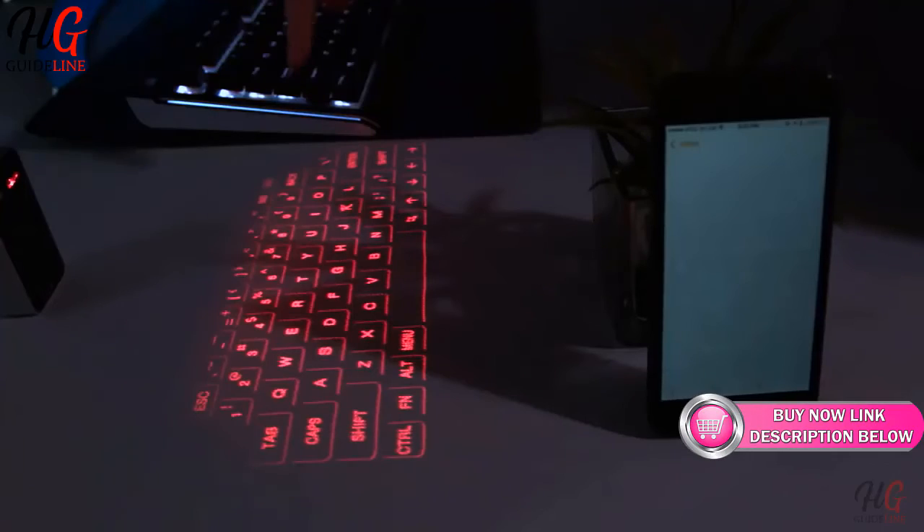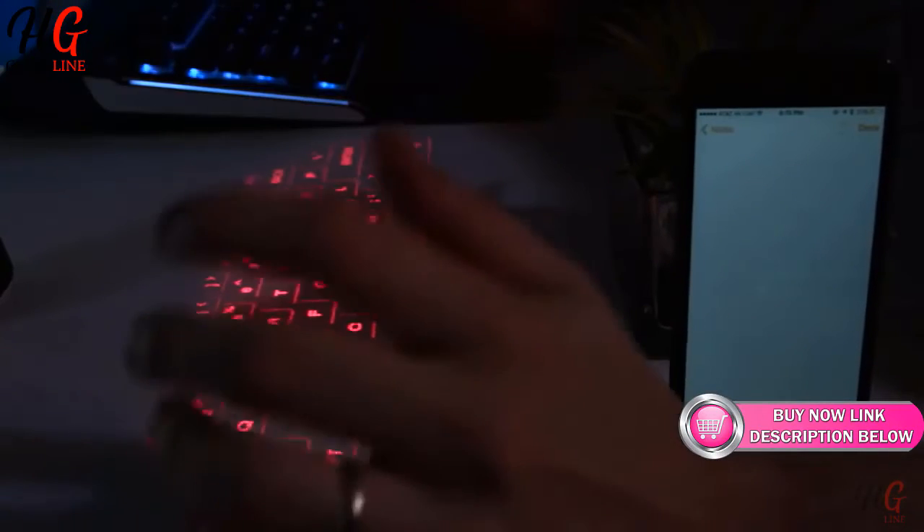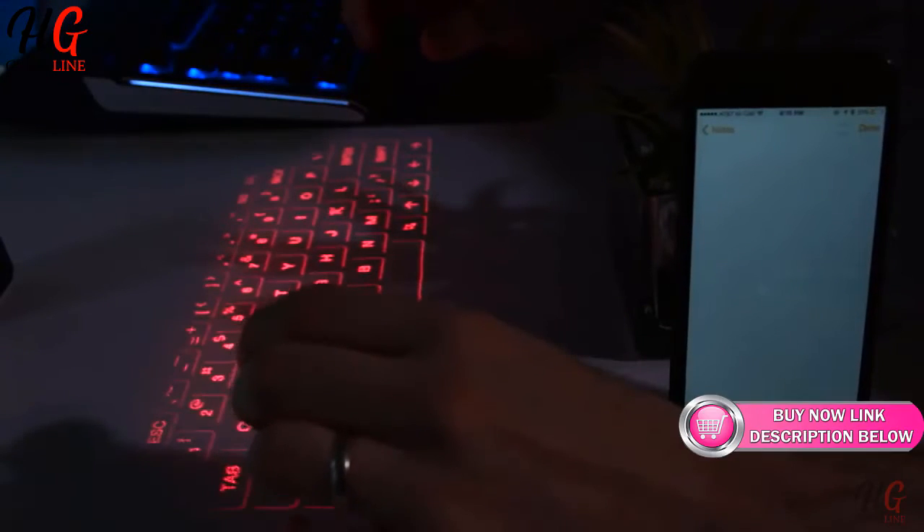Next to it being a virtual laser keyboard, the device can also be used as a portable power bank to charge your phone or tablet via the micro USB connection.